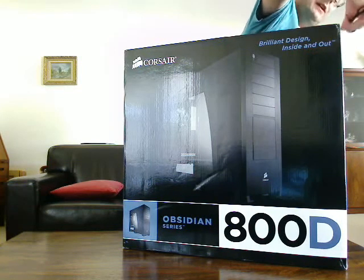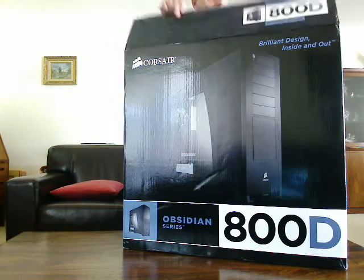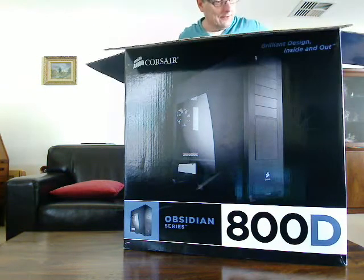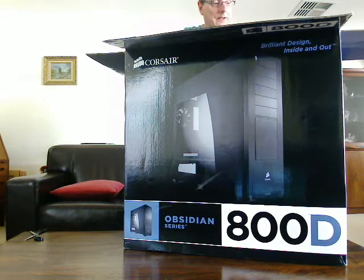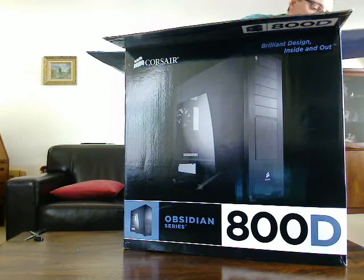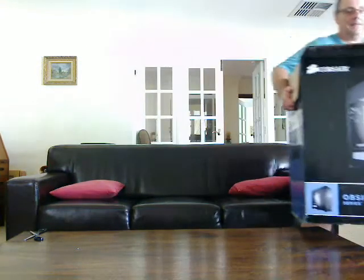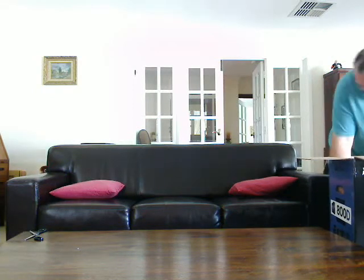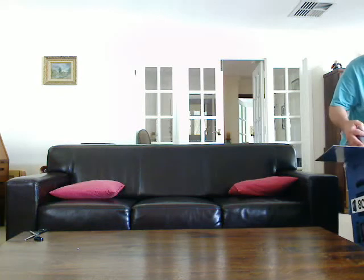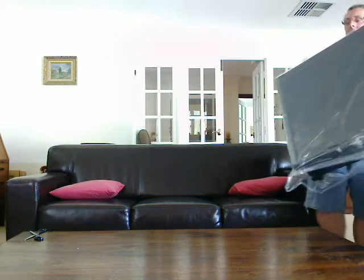So I'm just going to cut through the sellotape on the top. It's like Christmas when you get these things delivered. Now, clearly you can't see inside here, but just so you know, we've got some packing of steel at the very top, a very big sheet of polystyrene. Then there's the actual case itself, which I'm going to attempt to lift out of the box. There's one problem with the Obsidian case, and that is because it's so square and smooth on all sides.